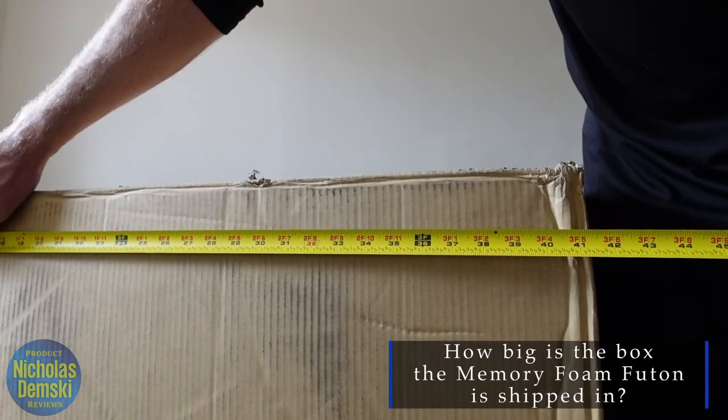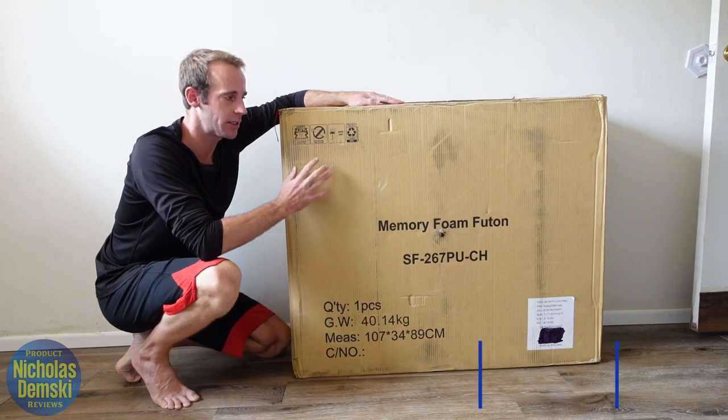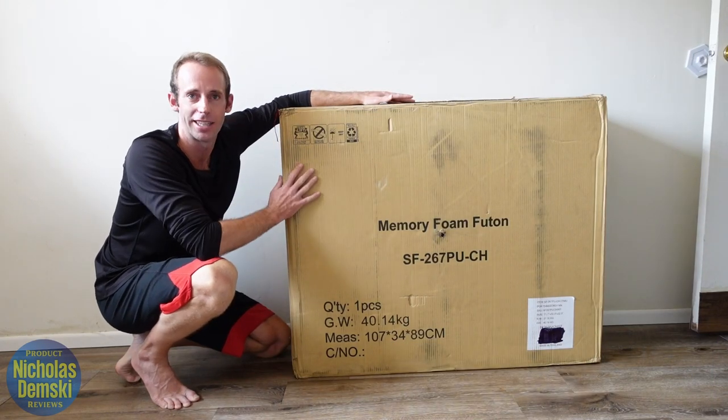It's about 35 inches tall, just under 42 inches long and about 13 and a half inches wide. It's a really heavy box, so be careful with it. But now let's get it open and I'll show you how to put it together.